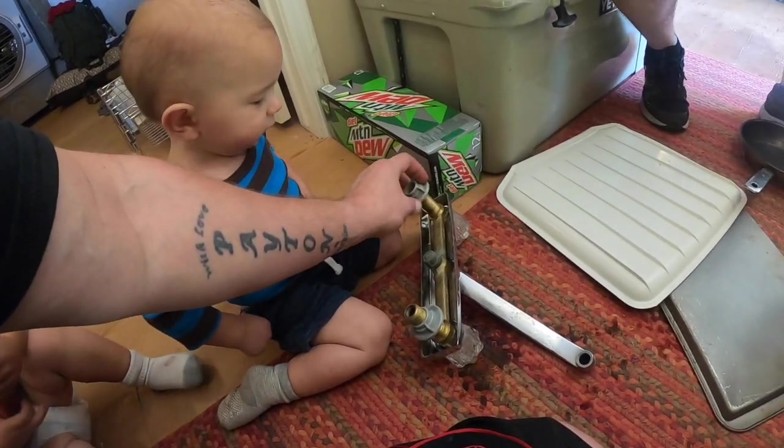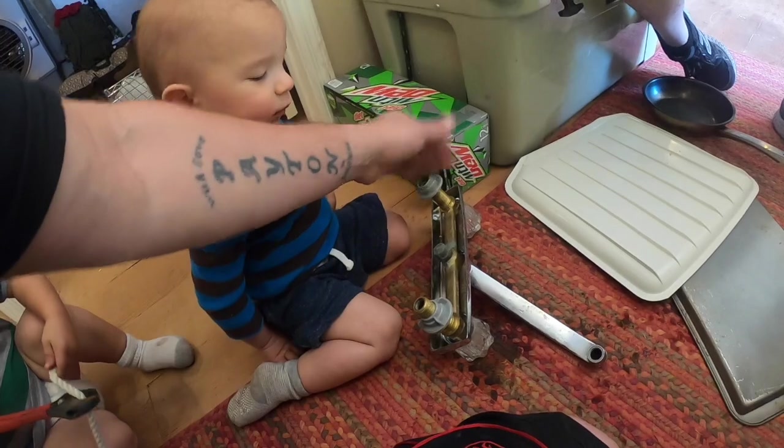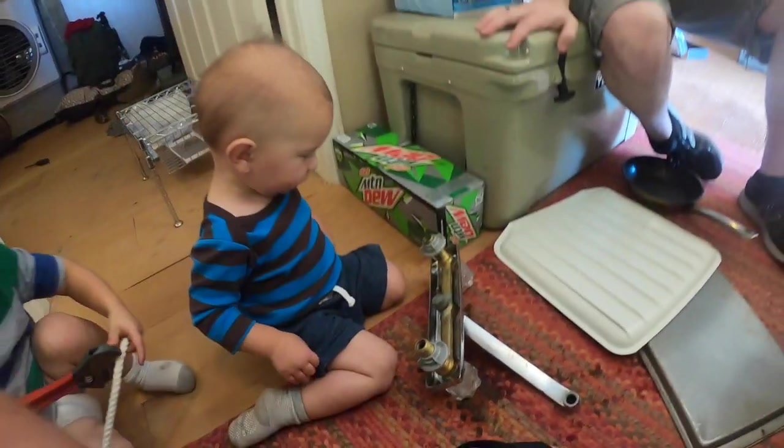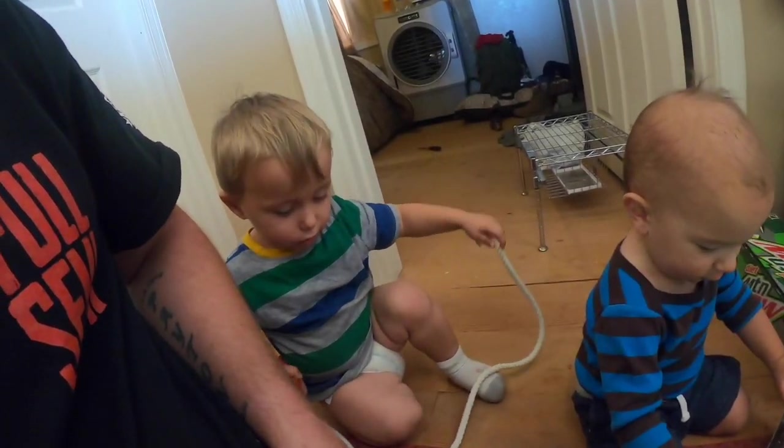Now we're gonna have a screaming baby that we gotta put soap on his thumb. If it went in it'll come out. Knox, what you working on? You working on this? Alright, let's get Scooby doing it and get to work.